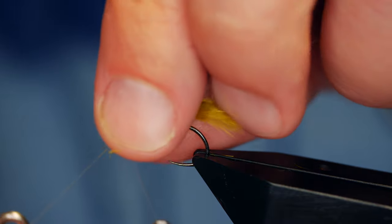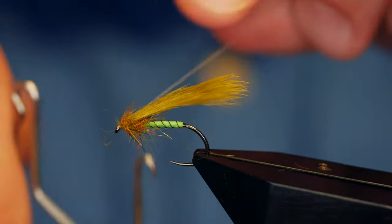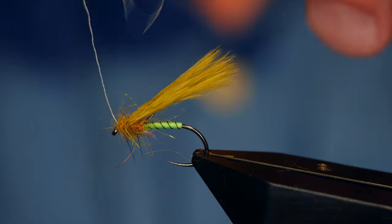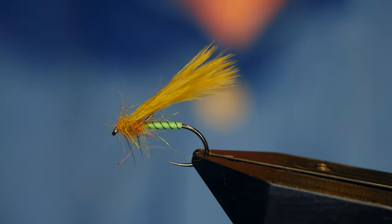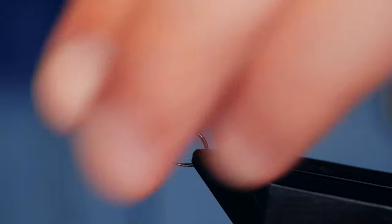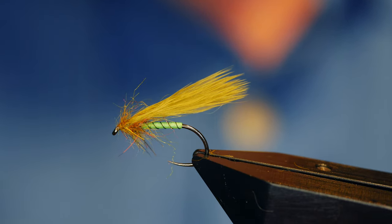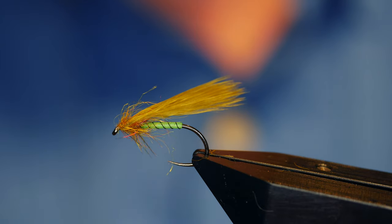Once I've got that on I don't really want my head to be seen, so that gets trapped in just in beside the dubbing, and I can take that away. Tiny spot of super glue on the head should finish it off. And there you go — thanks very much. I'm sorry I can't recall the angler's name but he was come over from Canada, so if he's watching this, thanks very much for the inspiration.